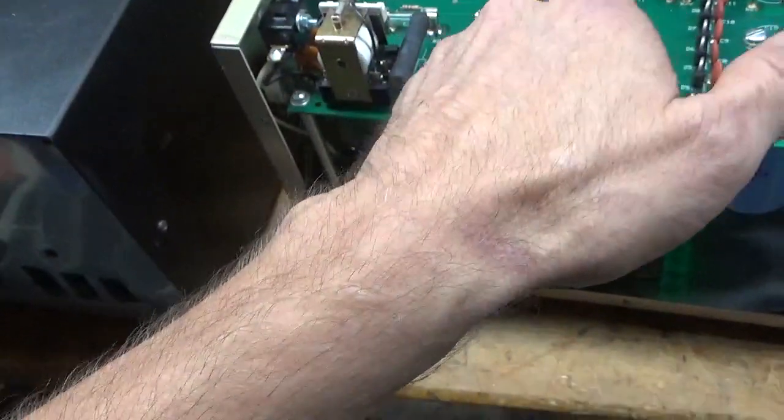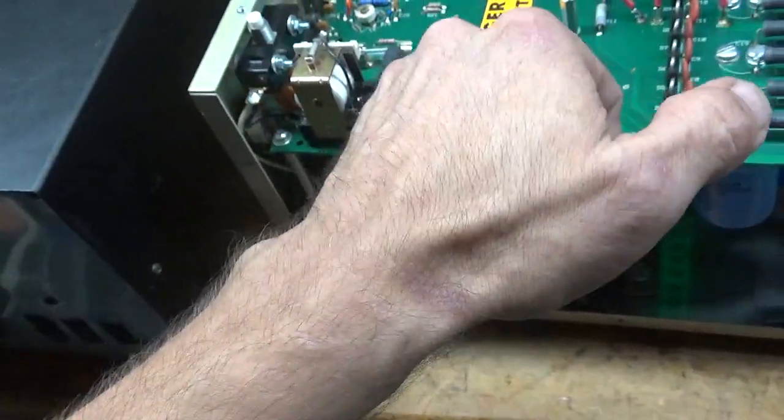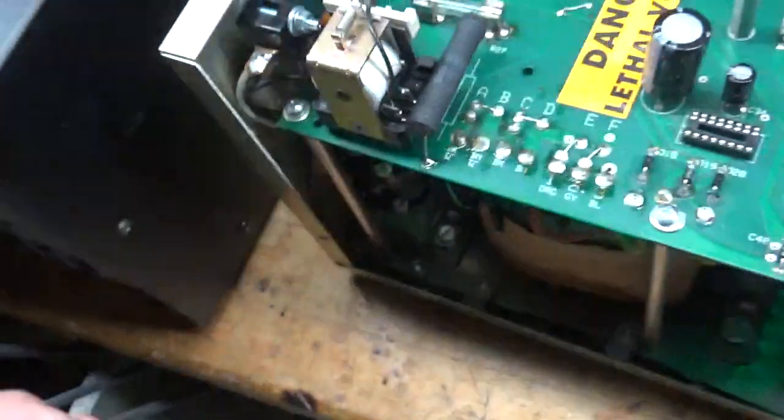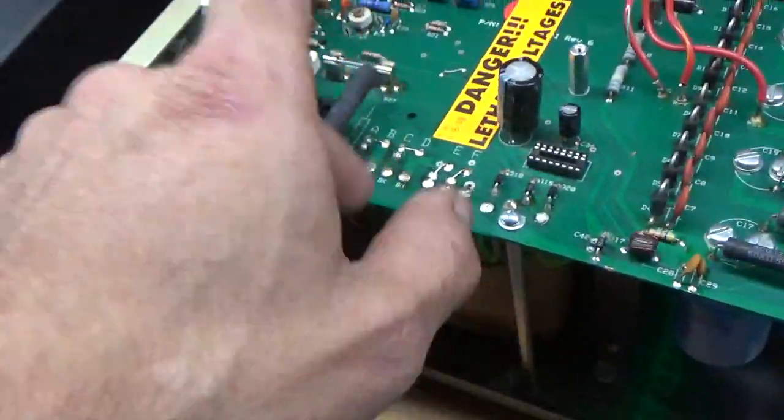The resistor that was in here — the 10 ohm, 10 watt — broke apart. Someone had replaced it at some point. I don't know where it went, but it's in pieces. So I put a new one in.